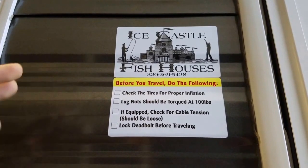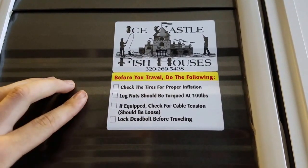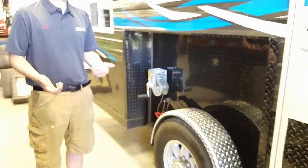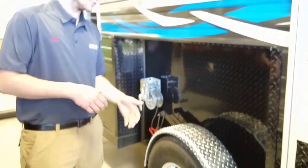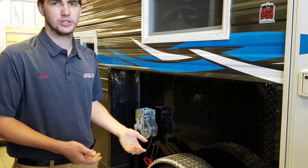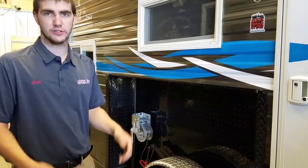So, check the tires — that's pretty easy. You want to make sure your tires are properly inflated. If your tires aren't properly inflated, you can have a blowout if they're really low. And if they're just low, it's going to wear the tire. I see 10-year-old houses come in where the tires still look like new if you take care of them.